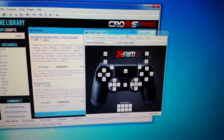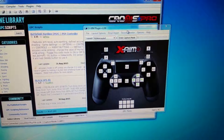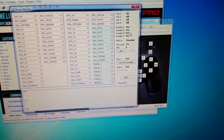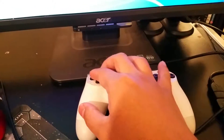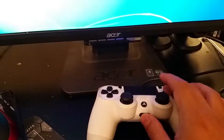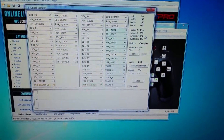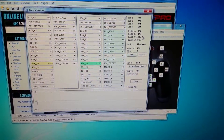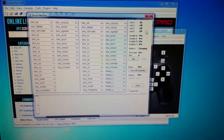The next step is to verify your PS4 mouse controller is working properly with the program. Go to Device Monitor and open it — this menu will pop up. If you press any of the buttons on the FragFX, it should register on the program. Press Triangle — registered. Circle, X, Square, the analog stick, and the d-pad should all register. Once confirmed, go ahead and close it.